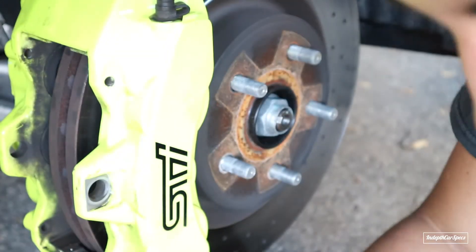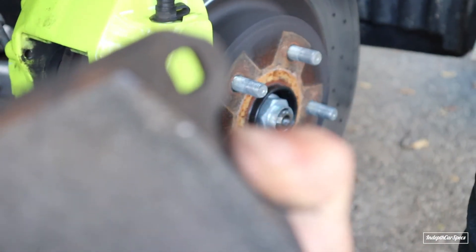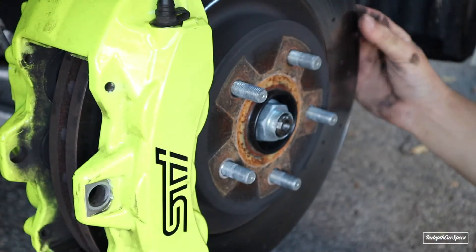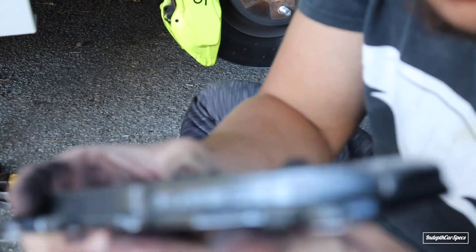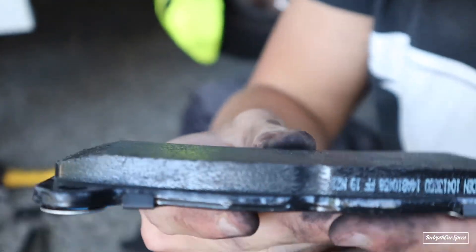These old pads are actually not bad - they still have some life in them. The other side had some life too. The only thing I noticed is they were a little scuffed on the edges - that was probably eating the outside of the disc, which is why there's a little lip on the outside. Check out these new Faction Fab brakes - look how much material they have compared to the old ones!